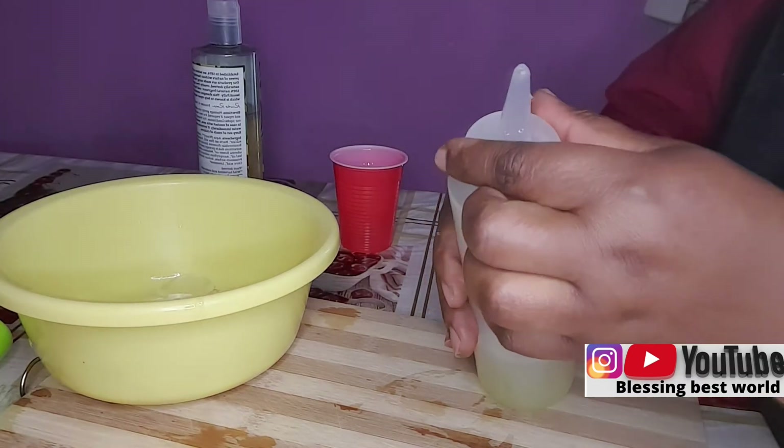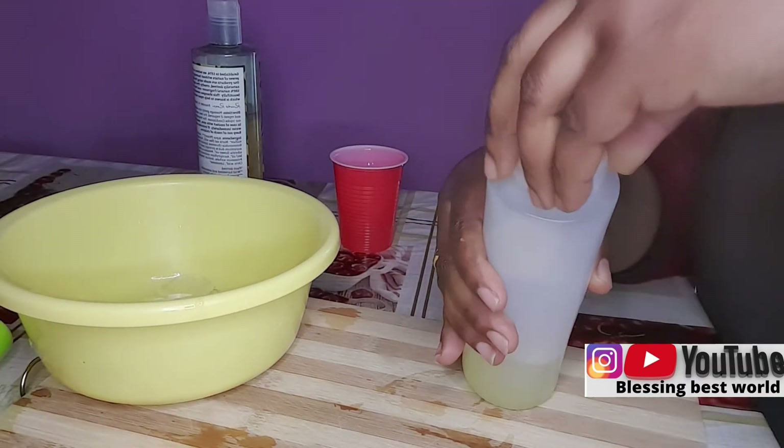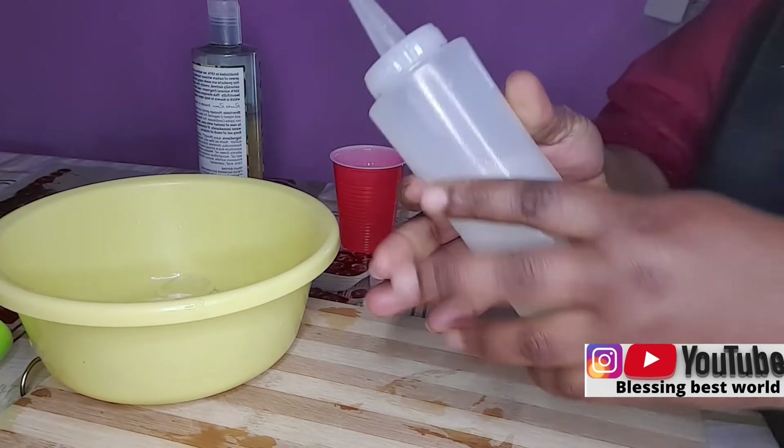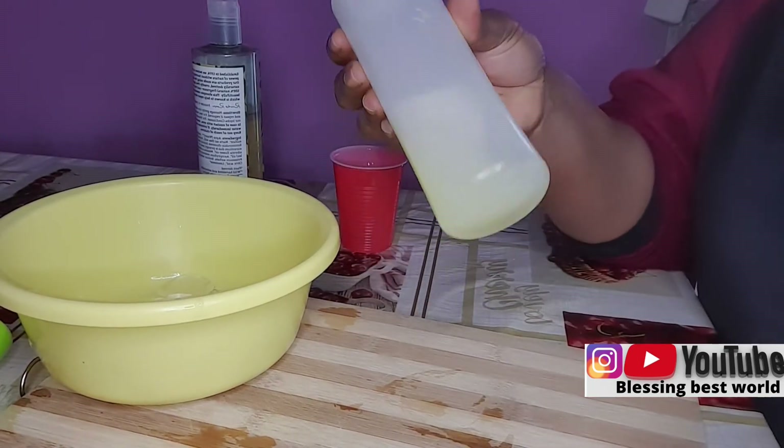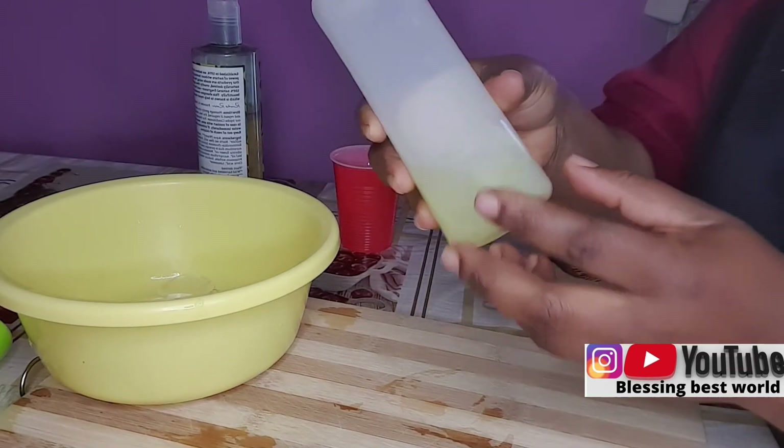This is my lemon juice and water — just a little water and a good amount of lemon juice. A lot of people drink lemon water normally as a drink, and it's good for hair as well.